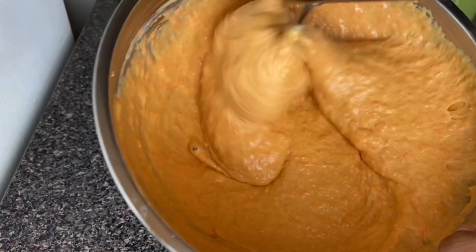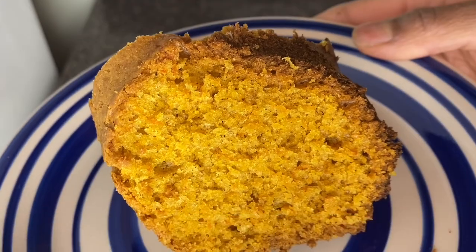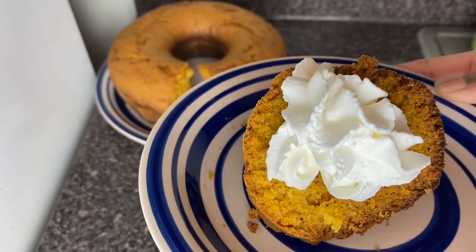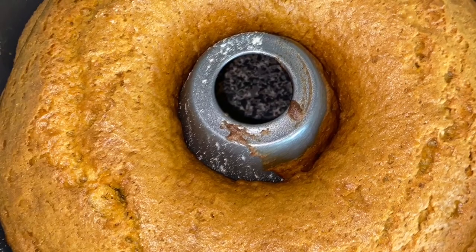Welcome back to my kitchen guys, today I'll be making some carrot cake. If you want to learn this fluffy moist carrot cake recipe, stay tuned and don't forget to subscribe.